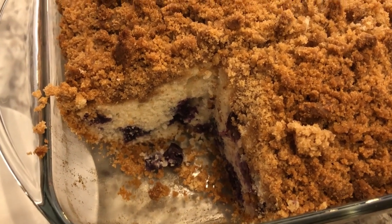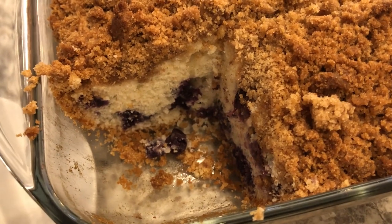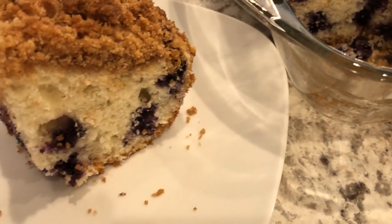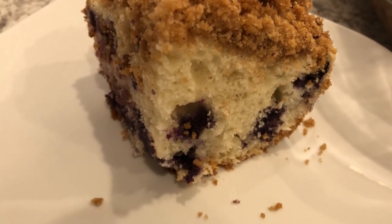My name is Andrea with Foodimentary Adventures in Food. Today I'm sharing a simple and delicious recipe for blueberry buckle with a crunchy brown sugar streusel. So let's get started.